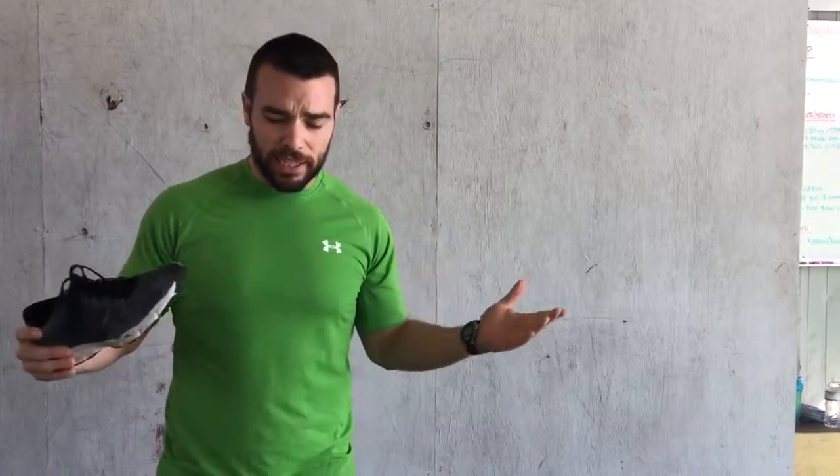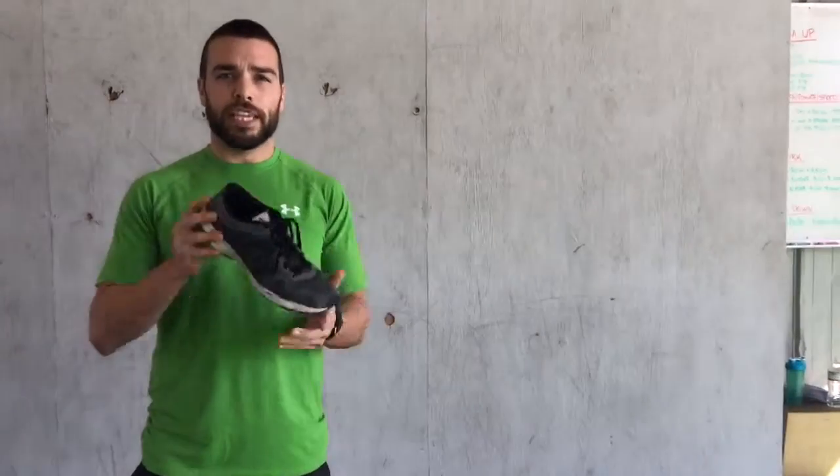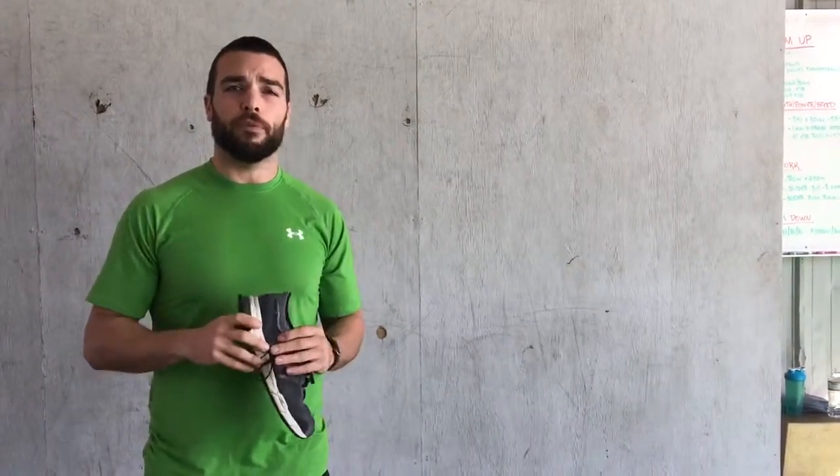So look at the gear first. I like a minimal shoe. Some days, you can look here, I'm squatting barefoot today. Whatever it may be, the gear could be a hindrance or it could be a big help for your squat.